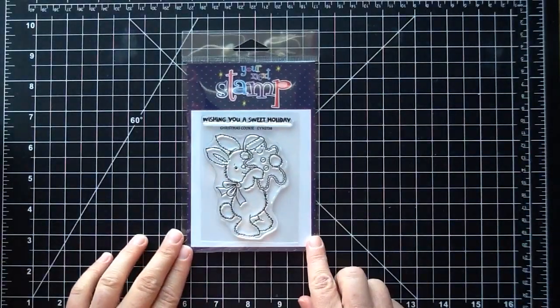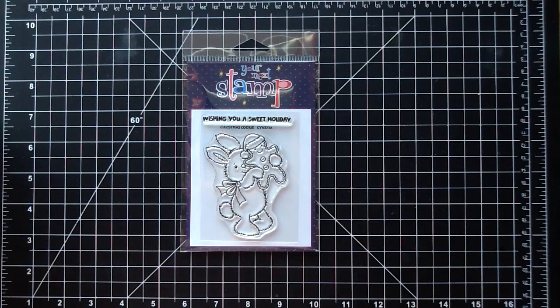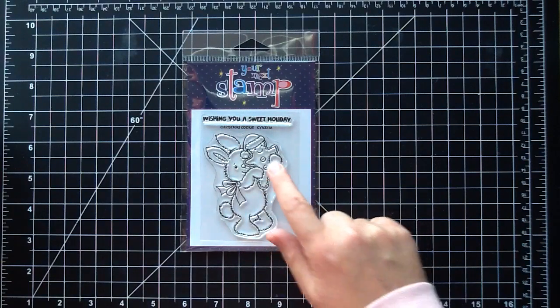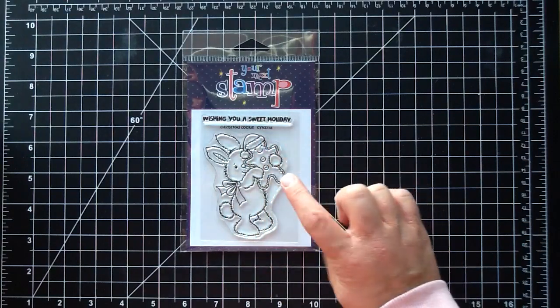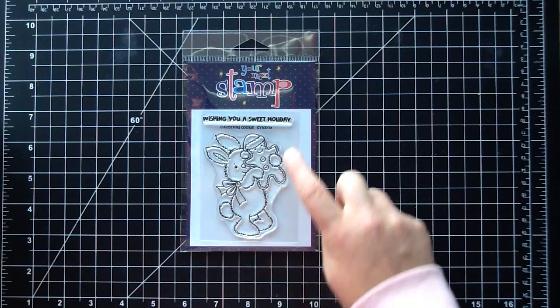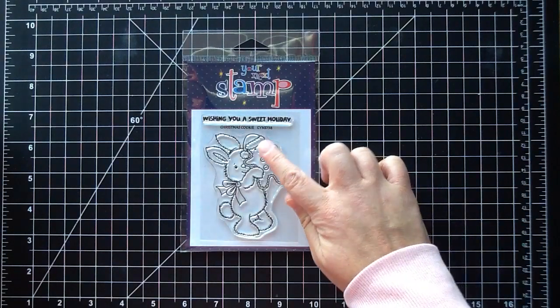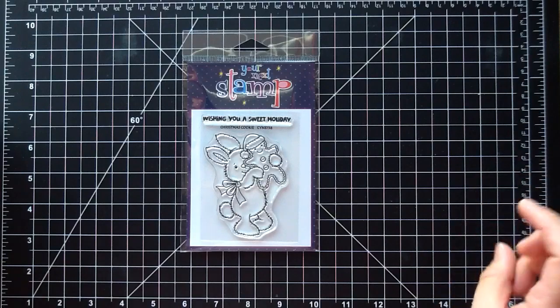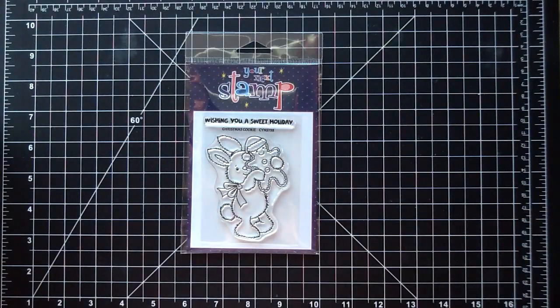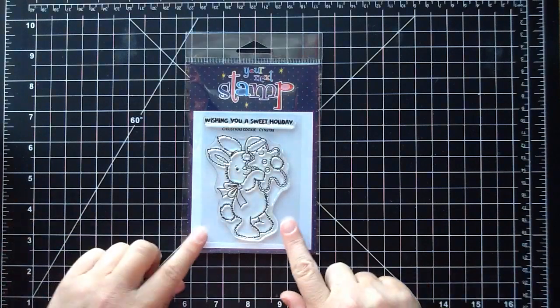Here is the first stamp set, and this is one of the medium, smaller size sets. This one's called Christmas Cookie. One of my favorite Christmas icons is gingerbread — I love baking and it just brings that warm and cozy feeling. This little bunny is the cutest holding a little gingerbread with a Santa hat on, the little piping ridging from the icing, and even a little bow. I can't wait to color this — you could do pastel colors like a pink Santa hat, or stick with traditional red and green. This one is perfect if you are mass producing Christmas cards, since you can just stamp it in the middle of a card, add a sentiment, and color it up.